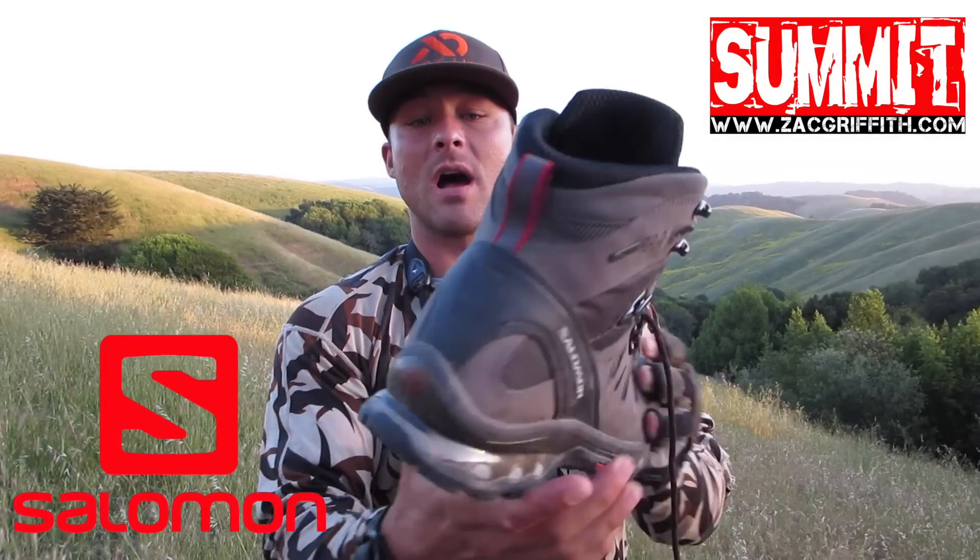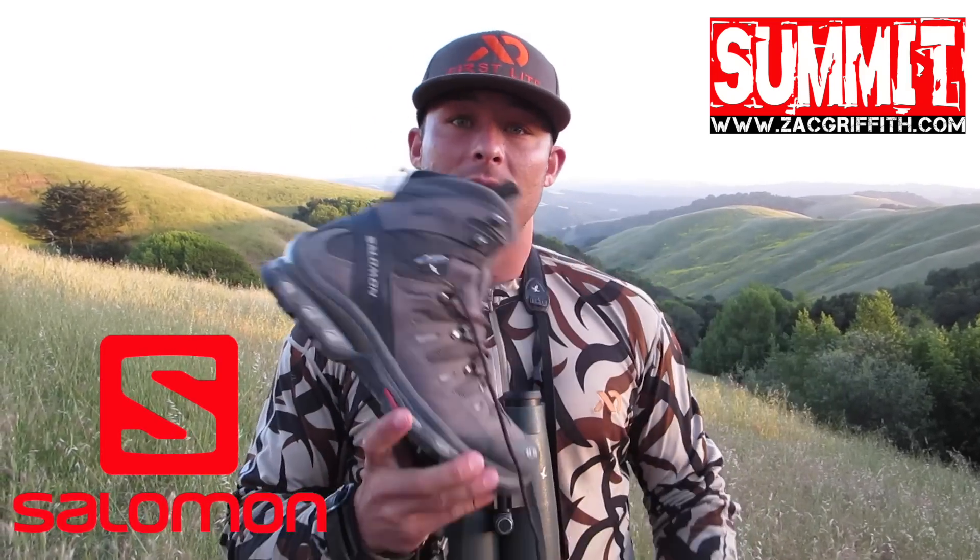The biggest thing I like about these is they're very structured in the ankle. Up here in the Cali hills I've been wearing the Speed Cross on these hillsides, but there's a lot of rabbit holes and squirrel holes, and I'm noticing that my ankles aren't getting the support they need, so I've been wearing the boot again.